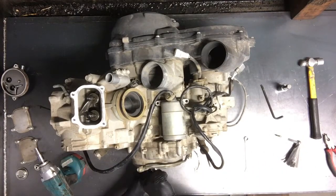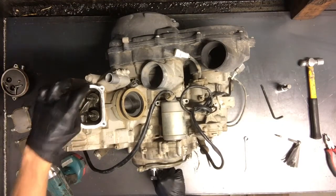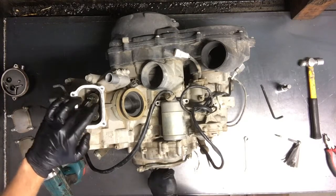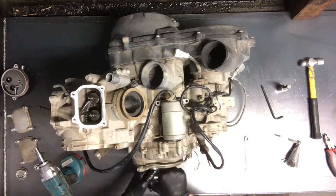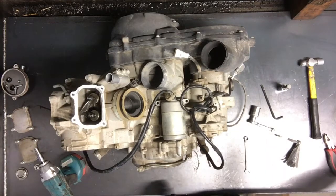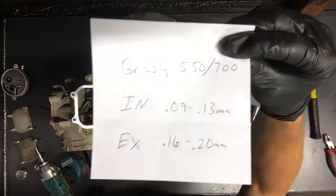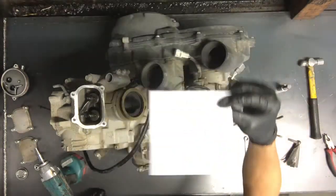Now what I always do when I'm adjusting valves is take and turn this socket again, going all the way around just so you know everything's clear and you didn't adjust anything wrong. If you adjust it on the wrong stroke and your valves are too tight, your valves could potentially hit the pistons. Spin it around slow just to make sure you did everything right, then you can put all your covers back on. Here are the measurements and specs, and that is how you adjust valves on a Grizzly 550 and a Grizzly 700.